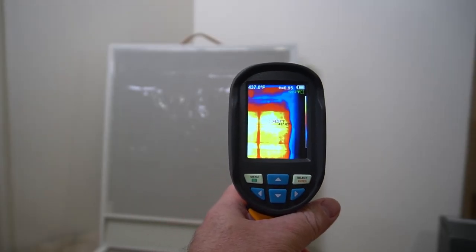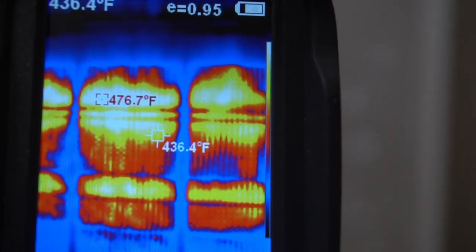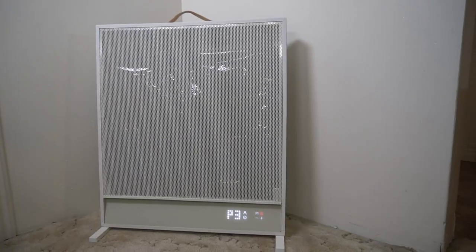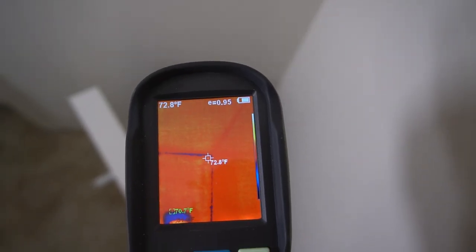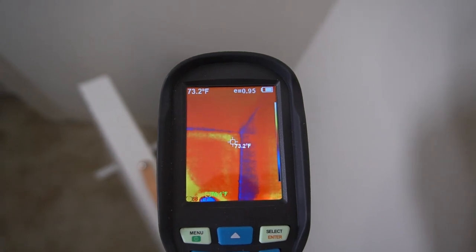With my thermal imaging gun you can kind of see where the hot areas are for the space heater. The cool points are about 430 degrees and the warmest points right now are about 476. I'm filming this at about 5 feet away and it is really hot — I am starting to sweat. You can see this space heater doesn't emit any light; you can't really tell it's on other than the bottom display. Behind the space heater it's 72 degrees — there's no heat at all coming from behind it.